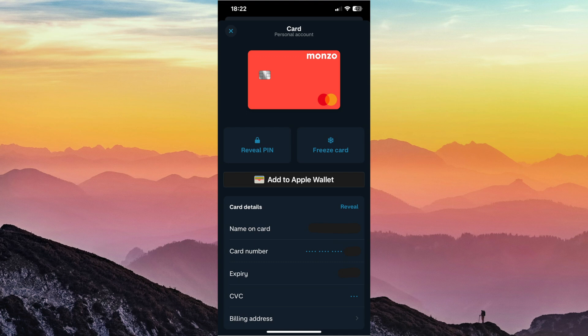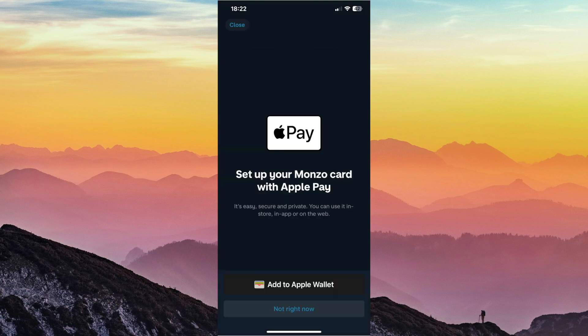Once you've done that, you'll just want to select on this button here that says 'Add to Apple Wallet.' From here it's nice and straightforward — you'll just again want to select 'Add to Apple Wallet' on this tab here.